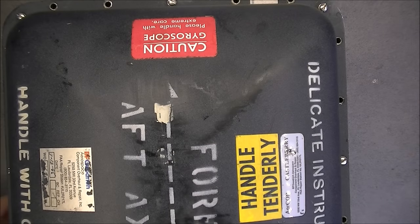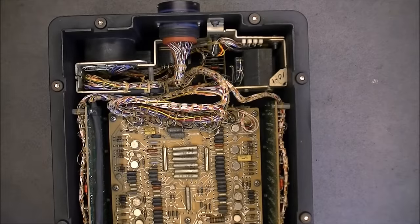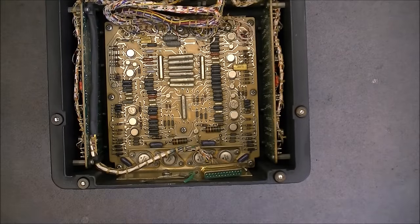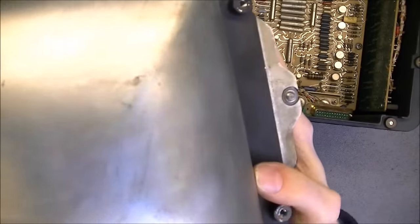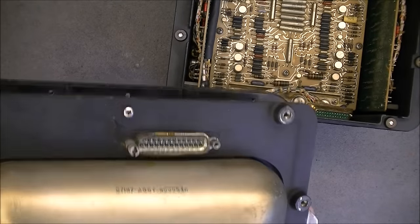Here we are. I did already disconnect the connectors here, so it is why it is not connected — it is perfectly normal. I put aside the gyro part. The gyro module's bottom side is exactly like the top, except that it is not painted. And there is one connector here.